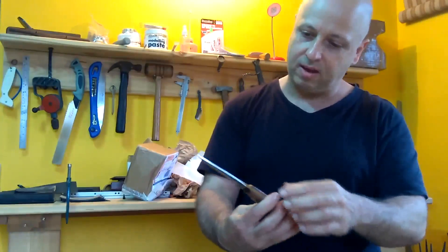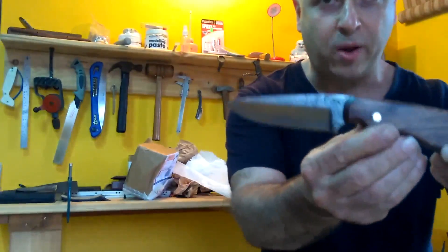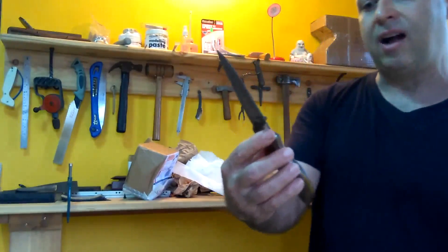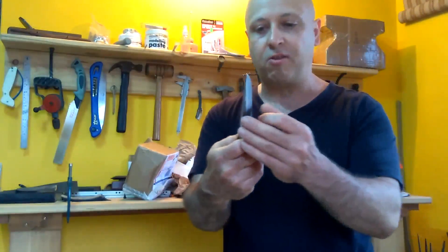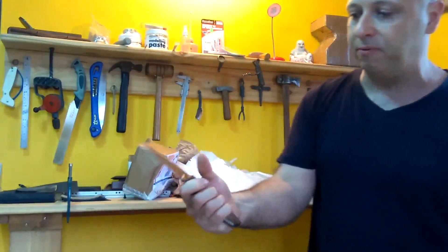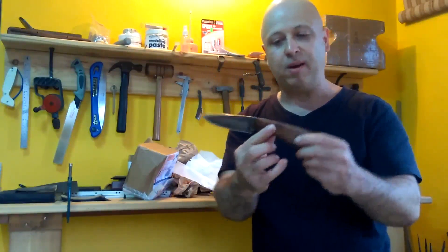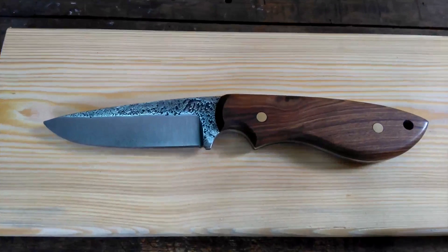Gosh, this is beautiful. This is just a quick look for you guys — I'm not sure how well the camera is focused right now, so I'll turn this off and give you a better look. Super sharp as well, beautiful knife — just look at that. Thanks so much, I'm touched.